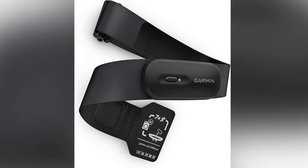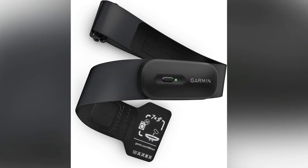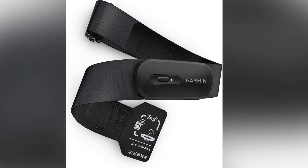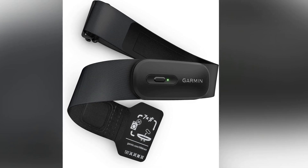Ready to revolutionize the way you monitor your performance? Discover the detail-packed Garmin HRM200 today and make informed decisions about your fitness goals. Click the link in the description below to learn more and explore your next step towards smarter workouts.